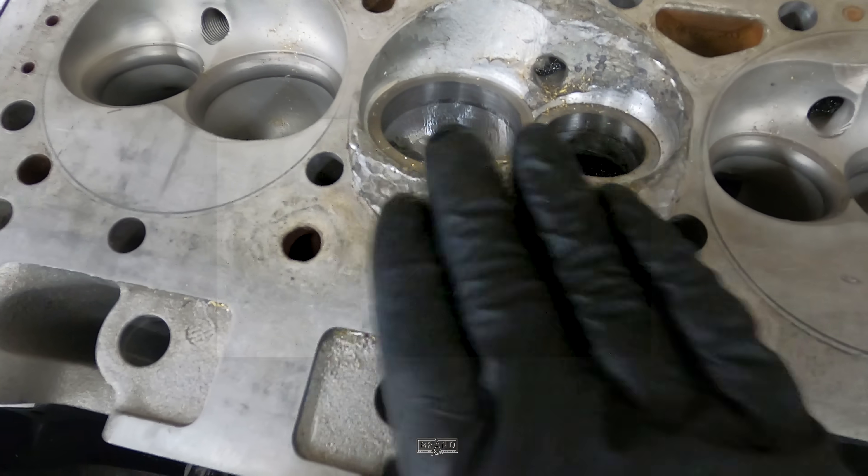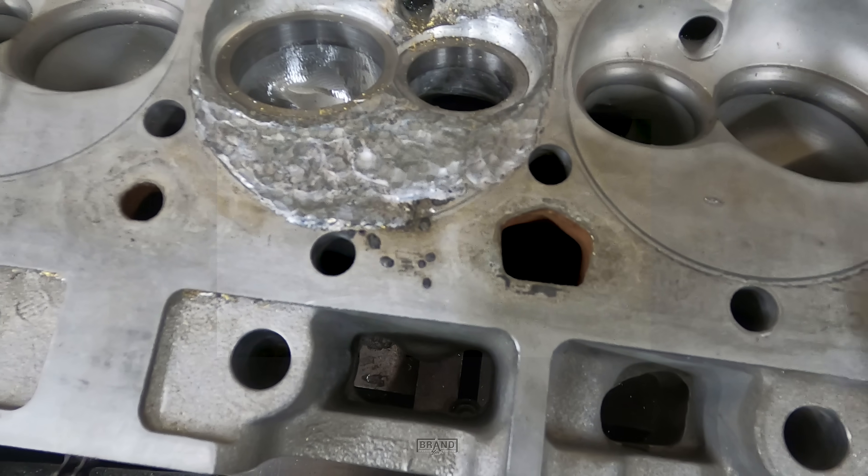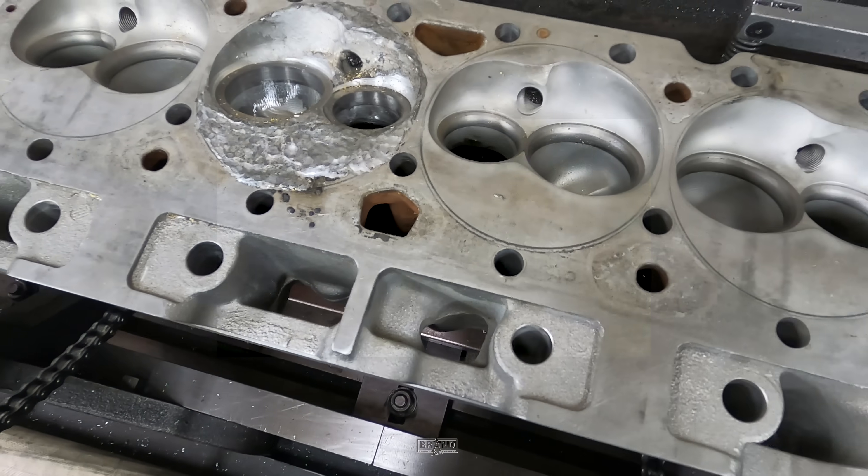A couple passes here, get this cleaned up and finish the chamber up and I'll be done with this project.